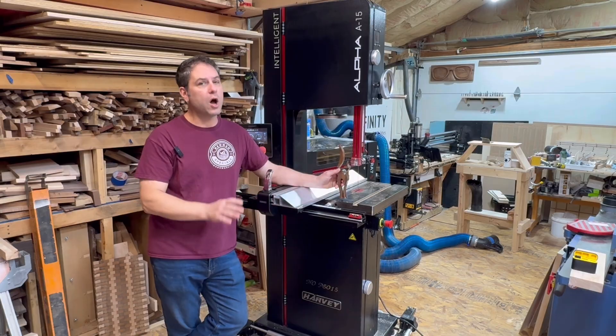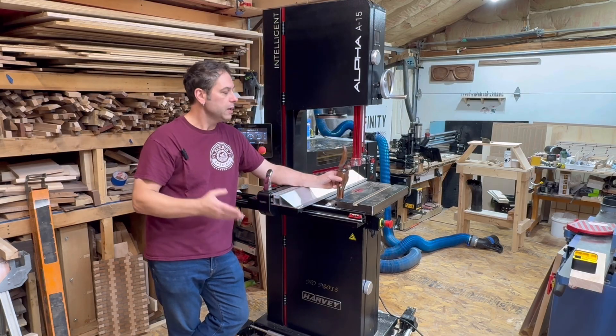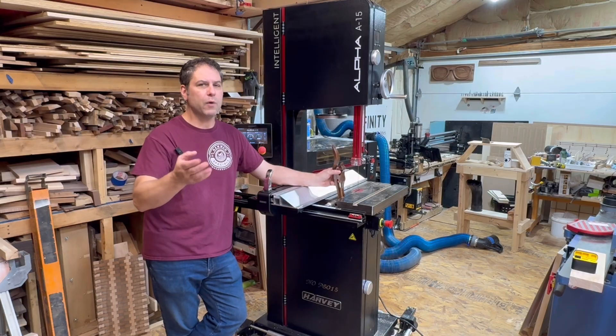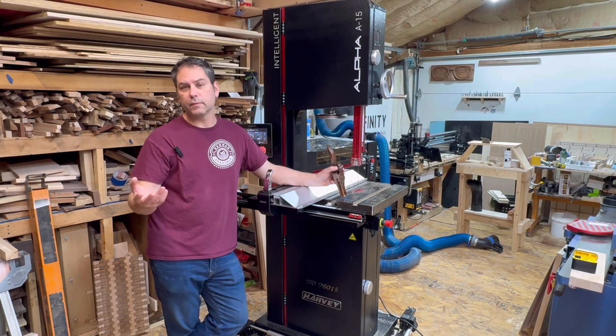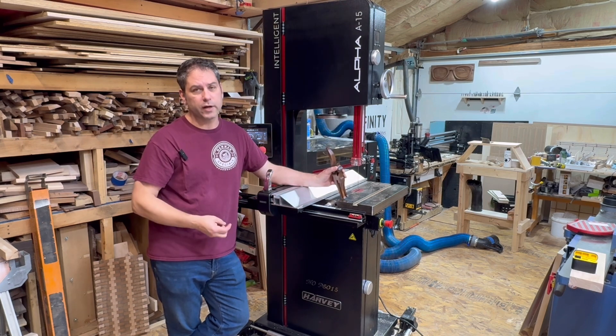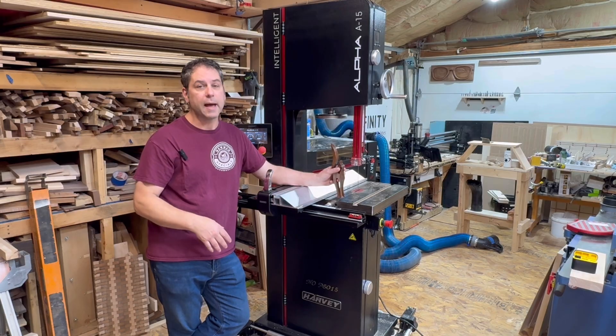Pros and cons: I love the machine. I would highly recommend it to anybody who needs one. The second half of the video I want to show you delivery and setup. I don't think it's important for everybody, but some of you might enjoy it — especially the part where I ran into an issue getting it delivered.